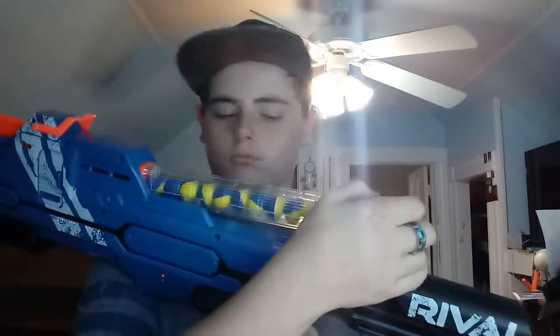To load this, you load magazines and then it's just like a Rival Atlas — you lock it in and you're ready to go. It has a safety switch on each side, a mag release, and this is your jam button — I believe. I honestly never use them anyway.